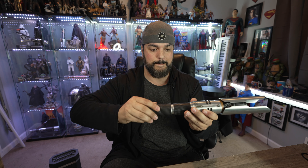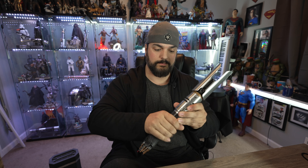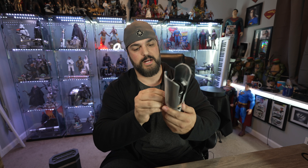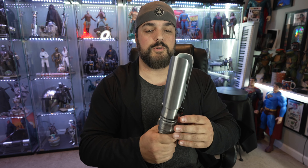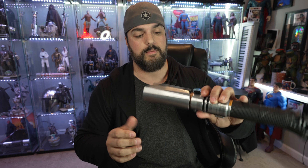I might actually go a little further and maybe put a little bit more mud and dirt around the edges here of the grip, but we'll see how that goes. This will go right on in here. It's very, very top-heavy, but this is great. It has the clip for the belt buckle, which I might actually take off later. We've got the buttons — looks like the ignition button.